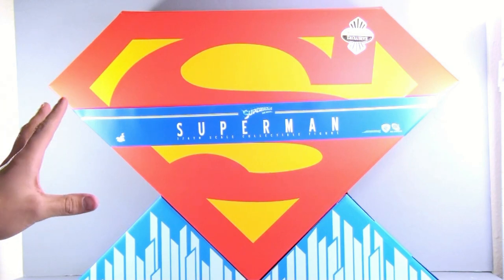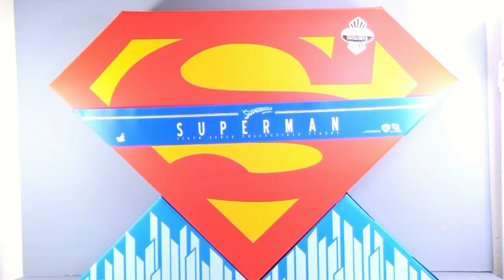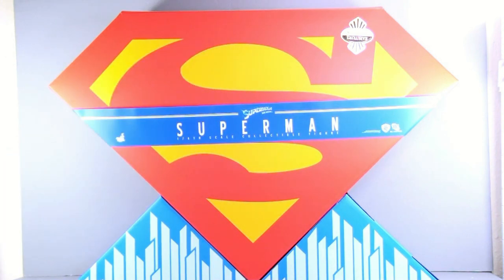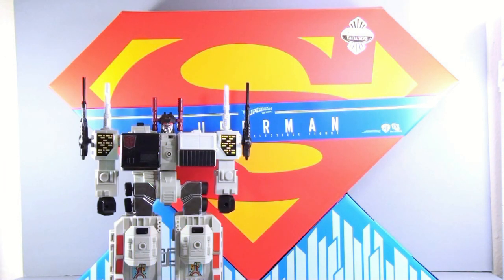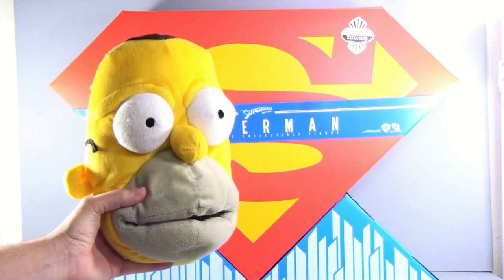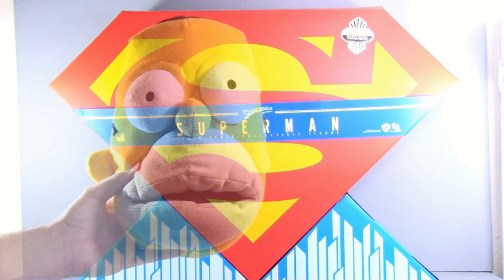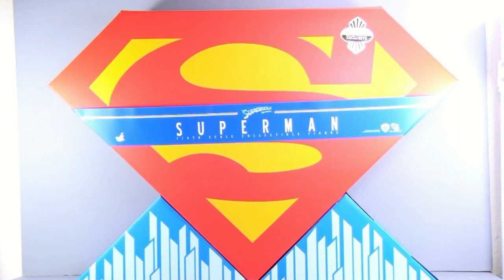Without a shadow of a doubt, this box is impressive — absolutely huge. Here's my hand for scale, and just for a goofy comparison, here's my Homer Simpson slipper. This thing is gargantuan. This is my first Hot Toys figure, and the box absolutely amazes me.